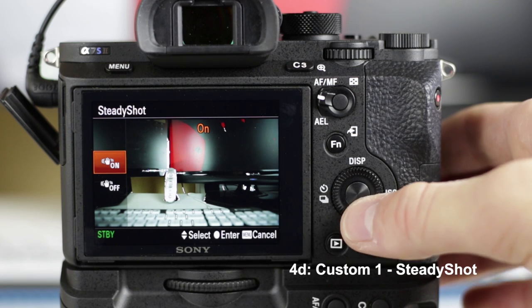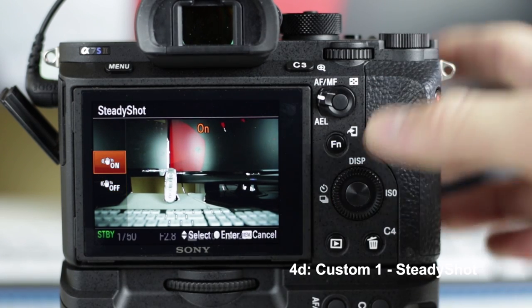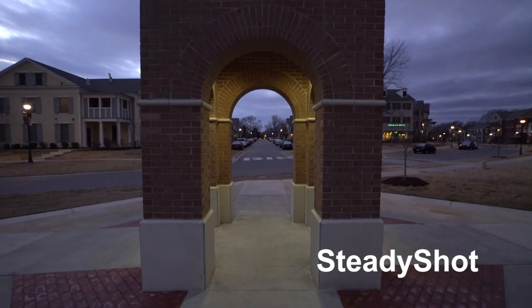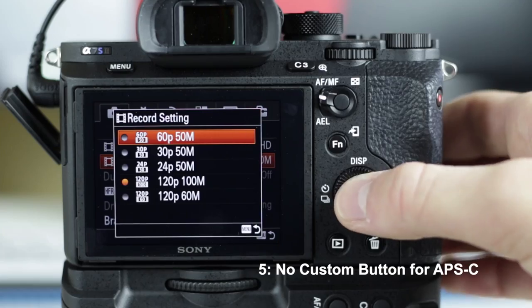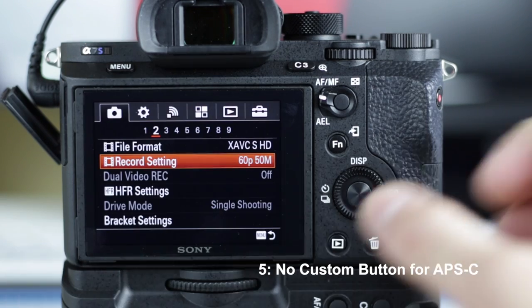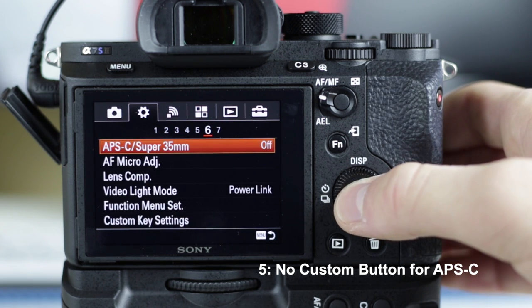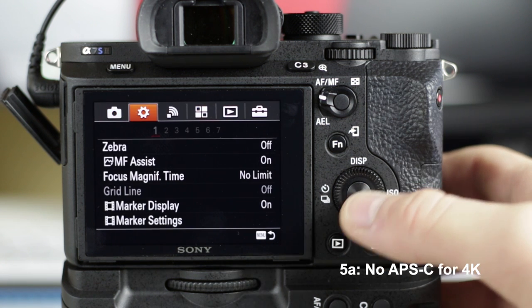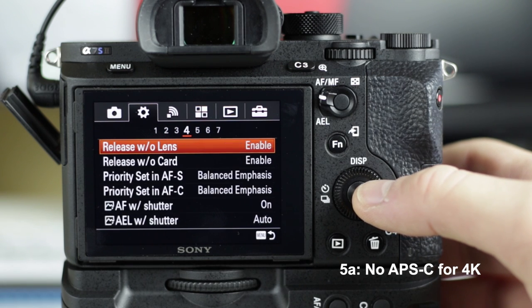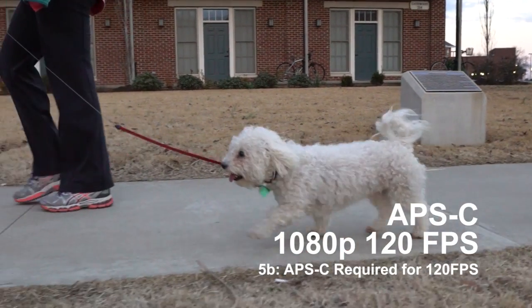C1 I set to the SteadyShot toggle, so I can have SteadyShot on or off. I like to have it on for some shots if I'm on a monopod, but when I'm using my Glidecam I usually turn it off, because it gives the footage a really weird look — it overcompensates, and it looks weird with SteadyShot on. I couldn't find a way to put the APS-C toggle on any of the custom buttons, which is really annoying because it's something I need to do quickly on a shoot. APS-C is also not available in 4K mode, obviously, because you need the rest of the sensor. And I really wish you didn't have to use crop mode for 1080p at 120 frames per second.